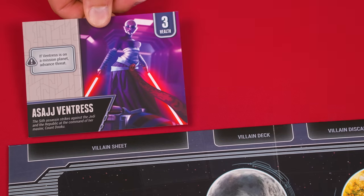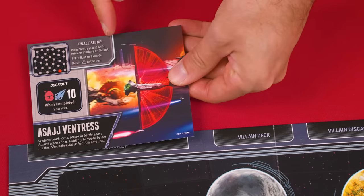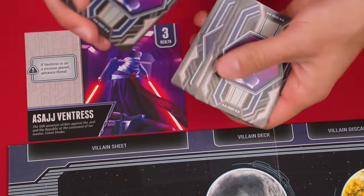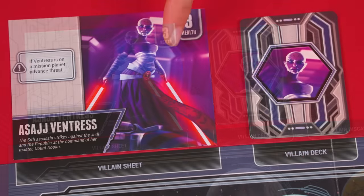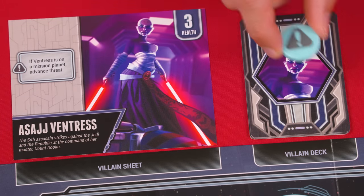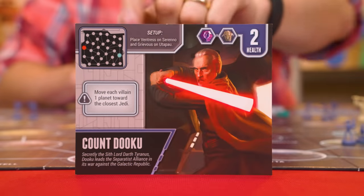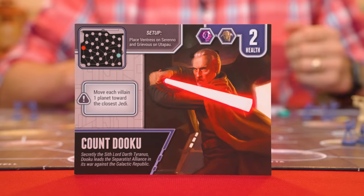Place your chosen villain sheet by the spot indicated for it here, ensuring that the side marked with a finale setup is set face down. Each villain also has a six card deck showing their picture on the back, which you'll shuffle face down into the space for it here. If your villain shows an effect with this exclamation mark symbol, also set this reminder token on top of its deck; otherwise this token can be returned to the box. Some villains will have additional setup instructions in this area, and if the villain you're using does, resolve those as well.